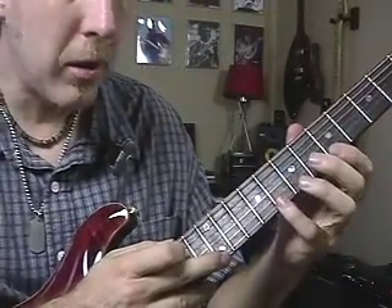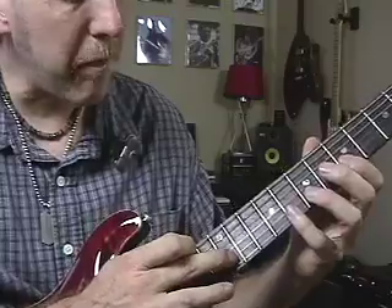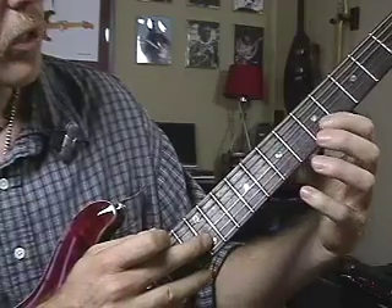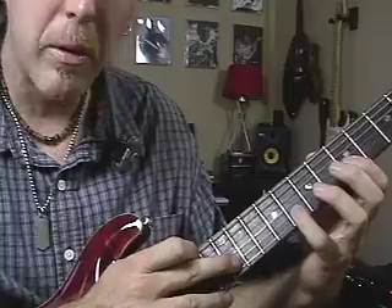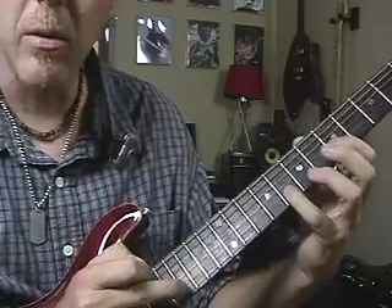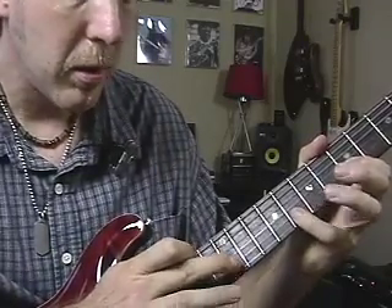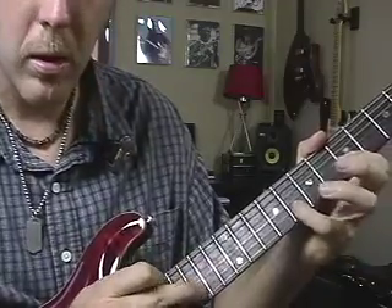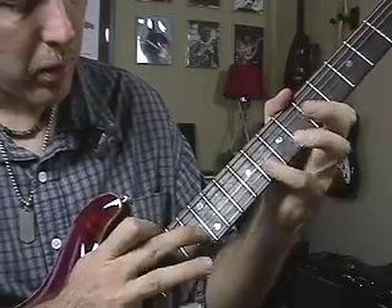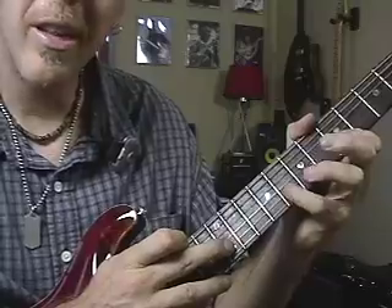What Kirk Hammett does a lot — and Joe Satriani does this too — is move that pattern up the strings. So now I'm going to tap on the B string. I'll do the same thing with my left hand on the fifth and eighth frets, which are now an E note and a G note. I'll tap at the twelfth fret on the B string — that's the B note — then the C note, the D note, and the E note. Same three-note pattern: tap, pull, pull.